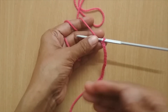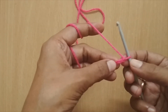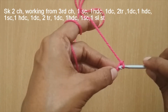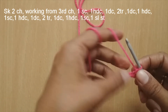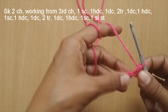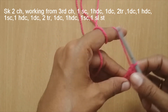We will first work the upper half of the lips, then come to the lower part. Skip the first two chain stitches and start working from the third chain onwards. In the third chain, make a single crochet. In the next stitch, put one half double crochet. In the next stitch, make one double crochet.